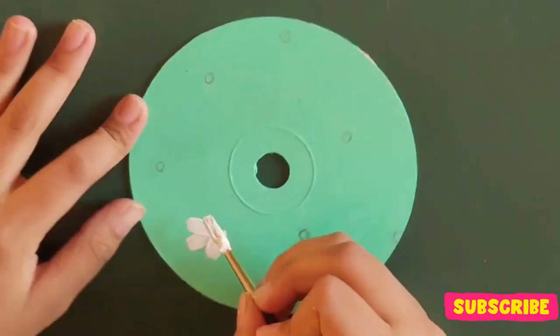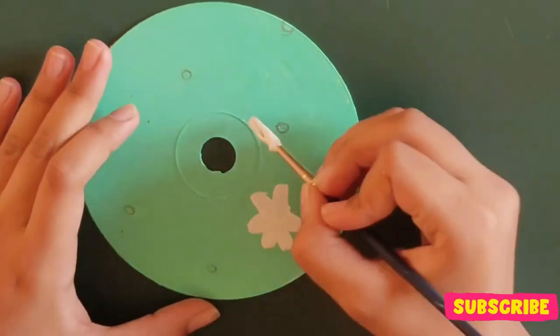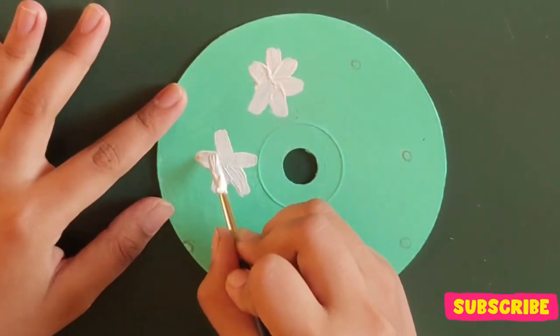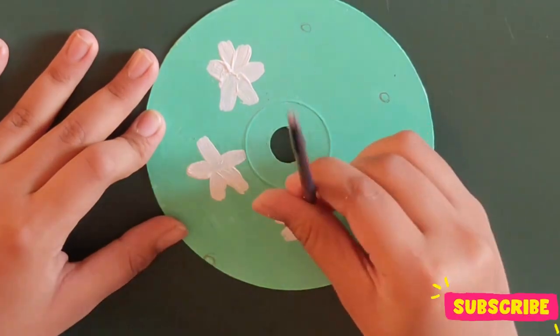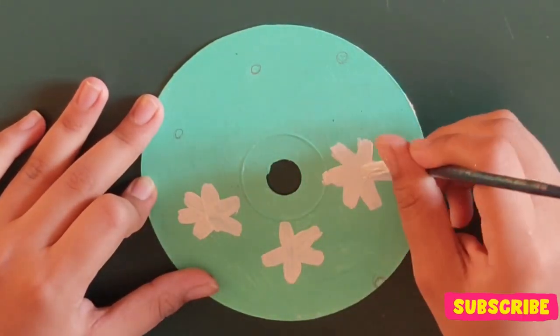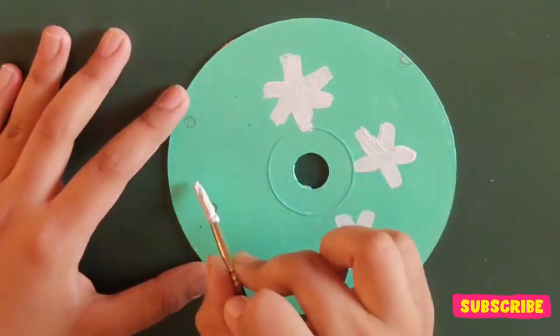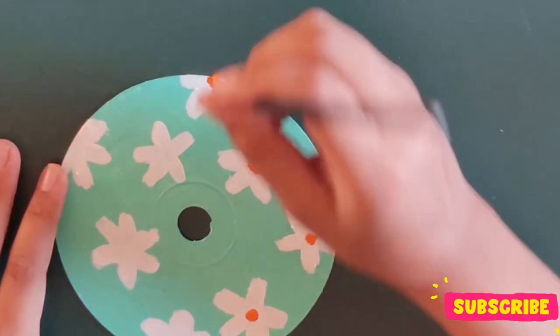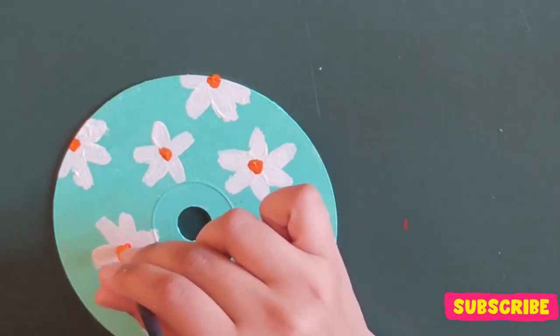The last but not the least is supposed to be a cute floral one, so the background color is pastel green on which I am going to draw some white flowers. The center of the flower was supposed to be yellow as it would have balanced the painting, but unfortunately my yellow acrylic paint had completely dried up, so I had to use orange which was quite bright.